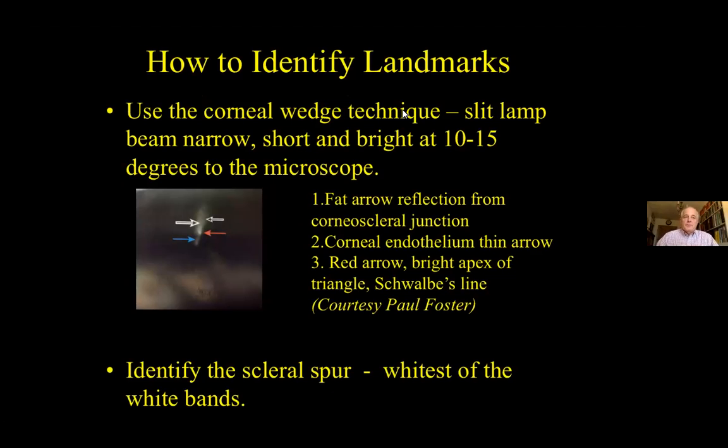Sometimes things can be hard, and there are various techniques that can help. The corneal wedge technique uses the slit lamp with a narrow short bright beam at about 10 to 15 degrees to the microscope. You're trying to see a wedge pattern: the anterior arm is formed by the reflection from the corneoscleral junction, and the posterior arm by the reflection from the corneal endothelium. Where those two meet it gets a little bit brighter, giving you an indication of where Schwalbe's line is. Practically speaking, if I can identify the scleral spur I can normally work out what else is going on — and that may mean indentation. The scleral spur is normally the whitest line.